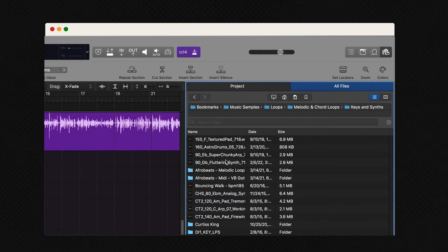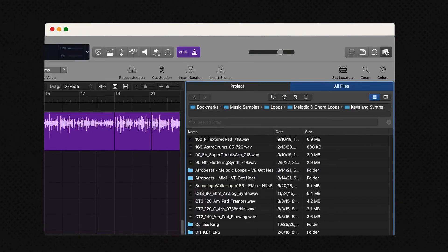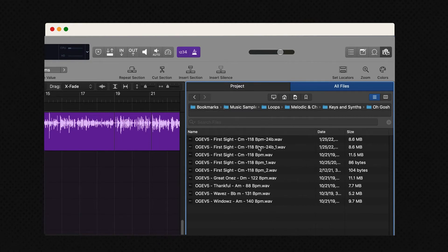That's where things got interesting. Once my vocals were recorded, I searched for loops that fit the tone of the lyrics, and I found this sample from Oh Gosh Leotis.